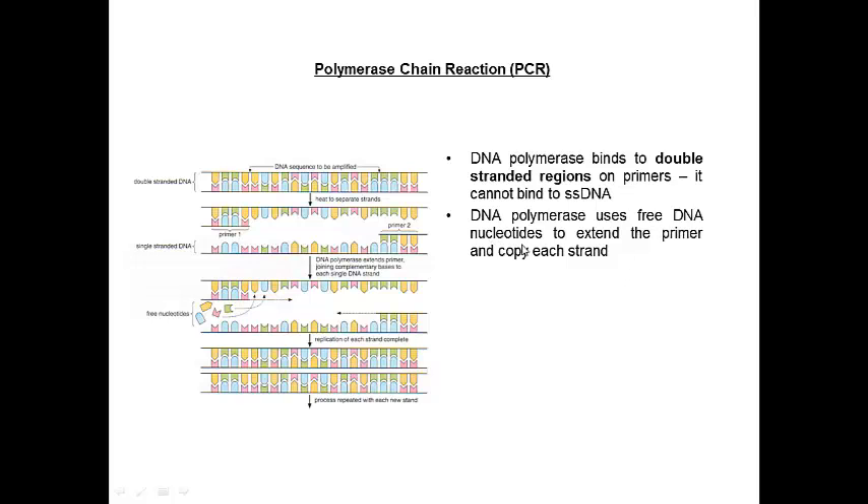Our DNA polymerase uses free DNA nucleotides — deoxy-ATP, deoxy-GTP, deoxy-TTP, and deoxy-CTP — to extend the primer. Free DNA nucleotides come in and bind on, and DNA polymerase makes a copy of each strand, extending one strand this way and the other that way. As that happens, it doubles the amount of DNA — doubles the number of DNA strands.